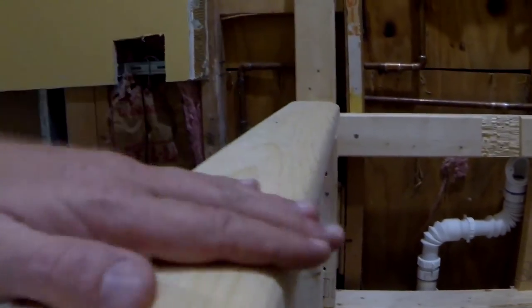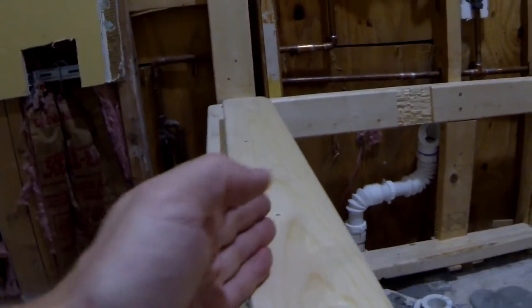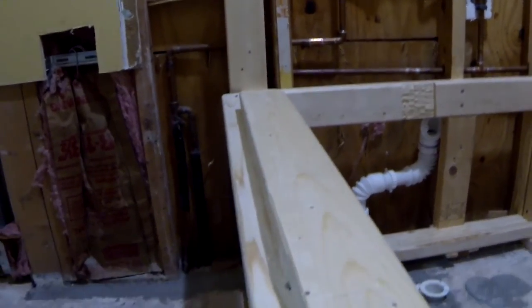This will give me additional support on the top of the bathtub. I'm doing this because I'm going to mount a frameless door right on the edge of the tub, so this area will be supported right here. Not only will the tub be supported by the edge of the top, but the 2x4 will fill this space and give me additional support, which will also prevent the tub from moving in and out.